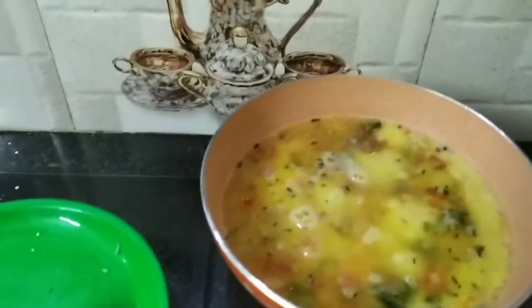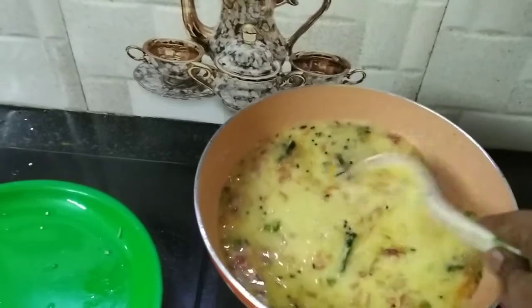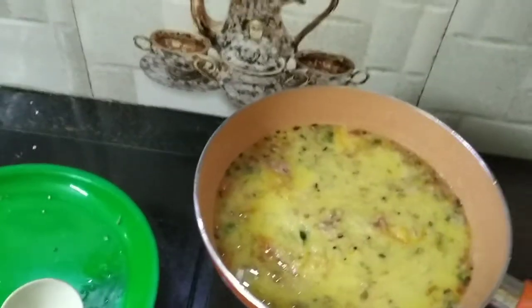If you want to add salt, add a little bit of salt. Now add a little extra salt if needed.